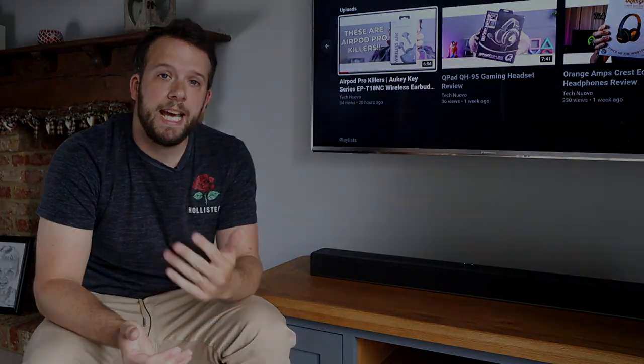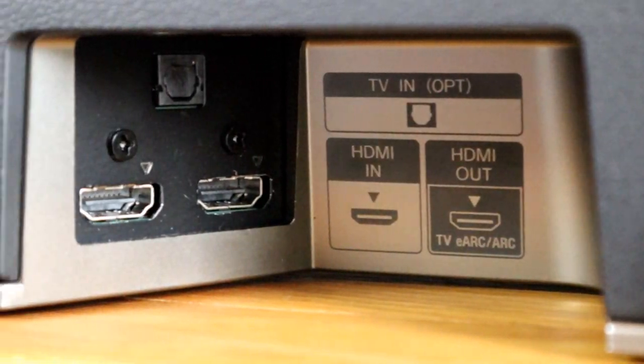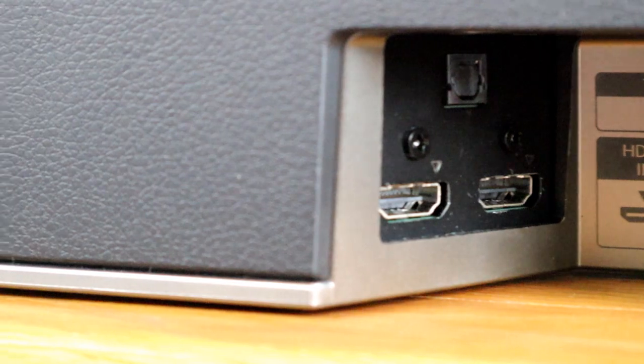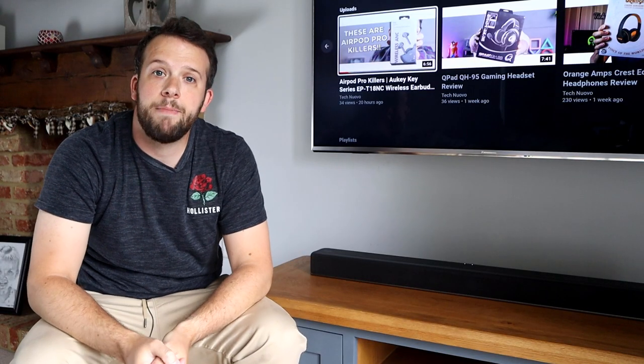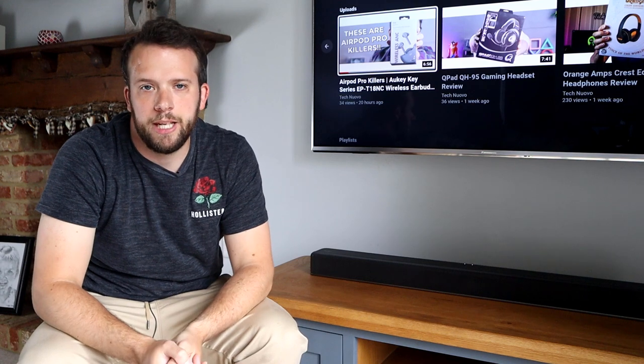As for connectivity, it has two HDMI ports to the rear with one being ARC, a single optical port, and Bluetooth 5.0 as well. The soundbar can be wall-mounted and a paper guide for fixing is included in the box.